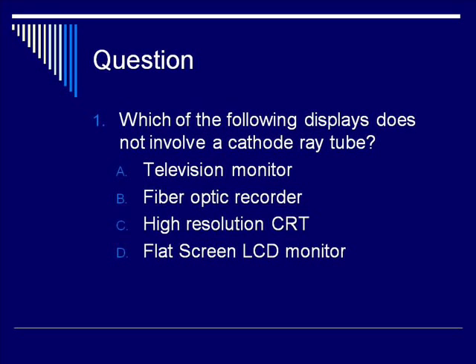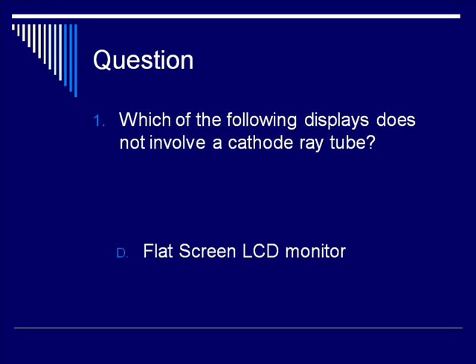We have now finished the content for the image storage and display lecture. Let's end with a question: Which of the following displays does not involve a cathode ray tube? A) A television monitor. B) A fiber optic recorder. C) High resolution CRT. Or D) A flat screen LCD monitor. The answer is D — a flat screen LCD monitor. A television monitor and a high resolution CRT absolutely involve a CRT. The fiber optic recorder records images using a UV-based CRT. LCD stands for liquid crystal display, which is not a CRT-based technology.